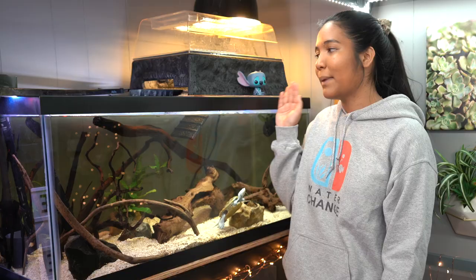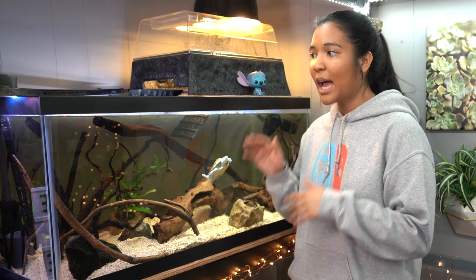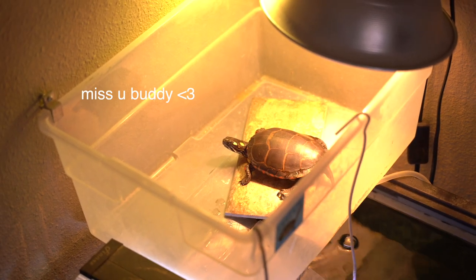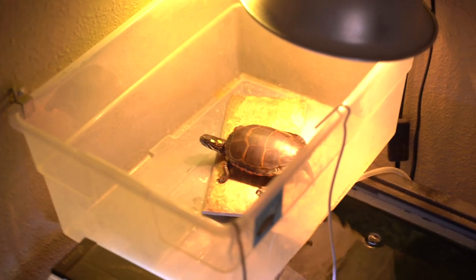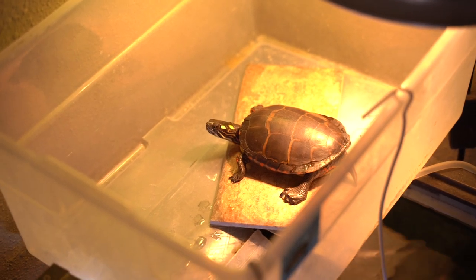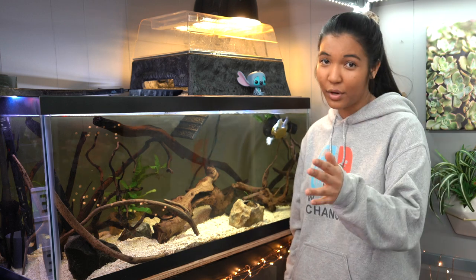This particular above-tank basking area would run you about $50. However, you can totally DIY your own — you've seen my plastic bin basking area that I've done before, which literally costs about $8 using a plastic tote. If you are looking to save money, go for that. Floating basking docks will probably run you anywhere from $20 to $30.